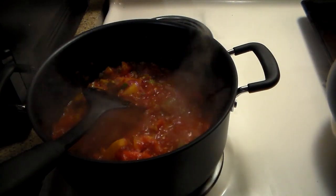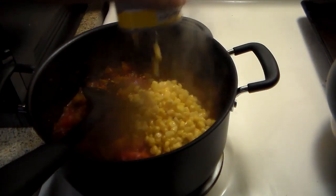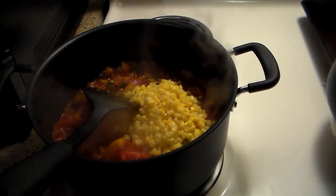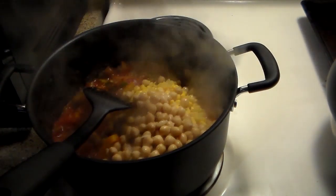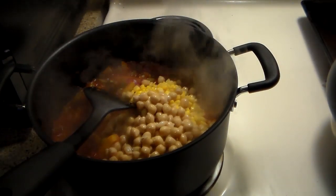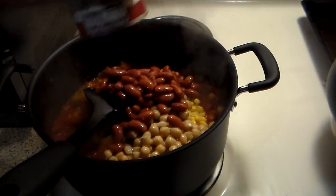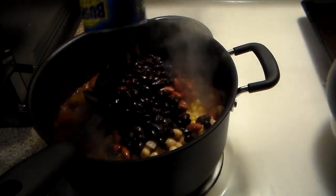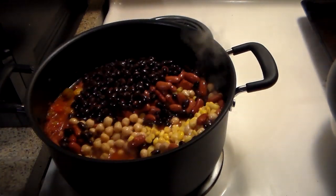Quick side note — I'm actually curious how this is going to work out. I have bothered to drain all of the canned stuff we're adding: corn and the beans. Normally I don't actually do that — normally I let the liquid from the cans add into the flavor and help keep it from getting too dry, especially when I add the meat in. But there's no meat, and I figured the tomatoes this time around would provide plenty of liquid.